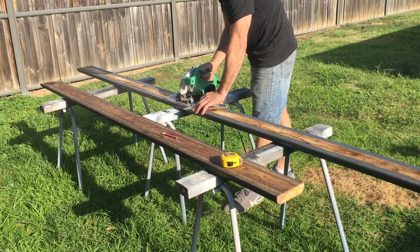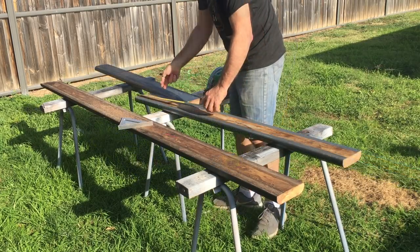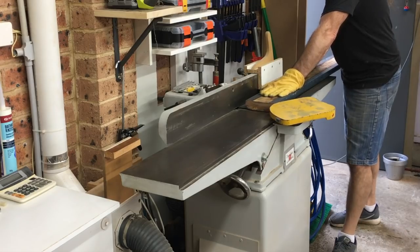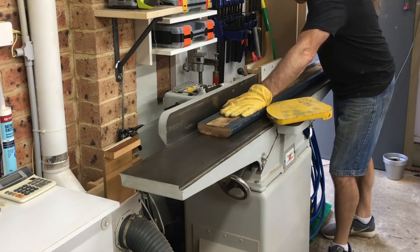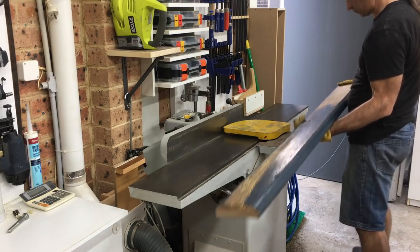The timber for this table was reclaimed hardwood handrails from an old deck. It was about 140mm wide with two bullnose profiles that were cut off later. I put the timber through the usual milling processes, first on the jointer to get one flat surface. I was lucky with these because they were already pretty flat with no cupping or twisting.